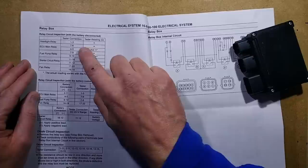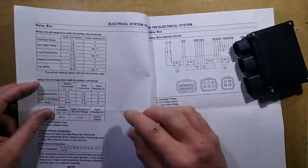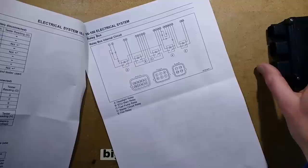But it's not completely infallible. The meter readings, they say, will be either infinity or not infinity, because different meters will give different readings — they can't give a precise ohm value. Then it gives tests with the battery either disconnected or connected, and also a voltage test.